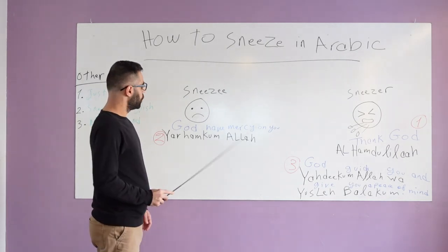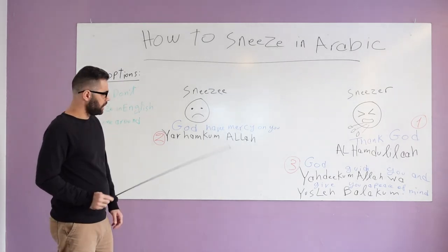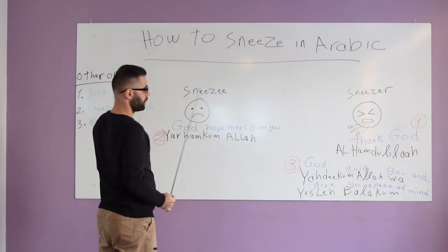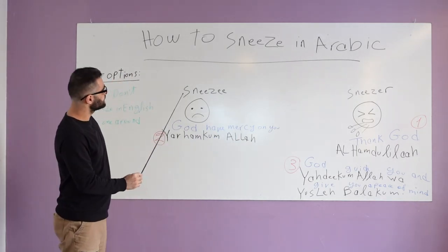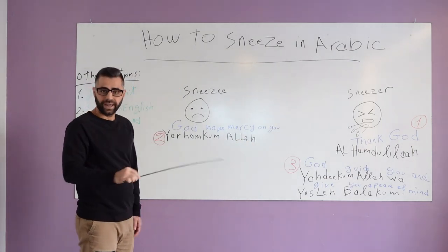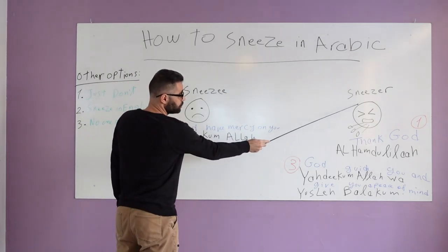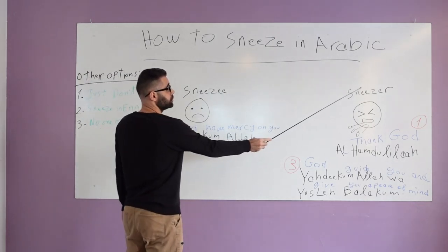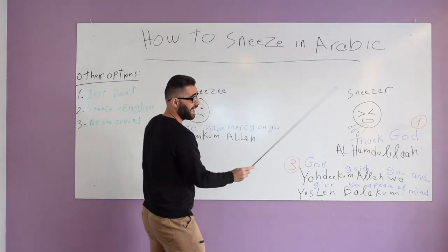Let me walk you through the process of sneezing in Arabic and try to make this easier for you. In that situation we have two parties: this is the sneezer and this is the sneezy. The sneezer is someone who sneezes, and the sneezy is someone who is around in that place. Let's assume that you are going to be the sneezer and I'll be the sneezy.